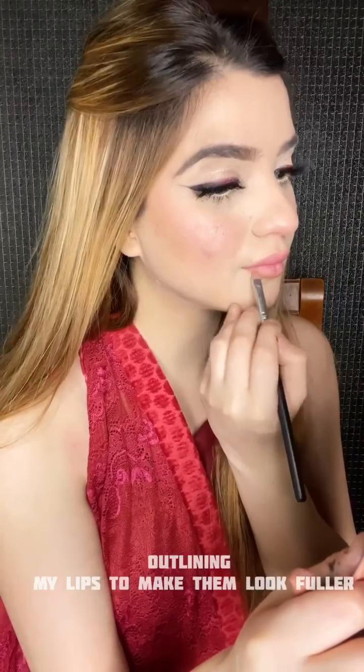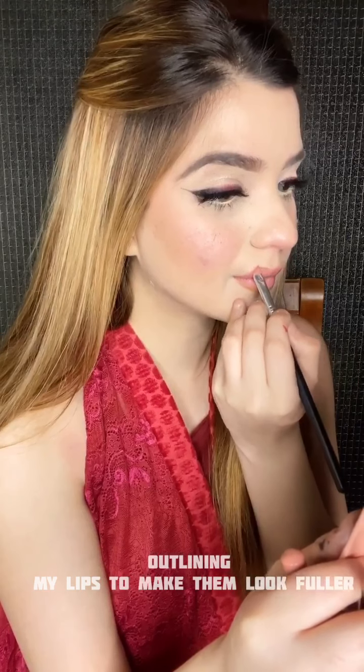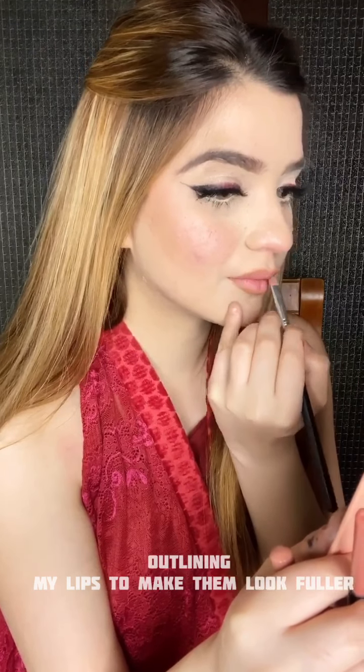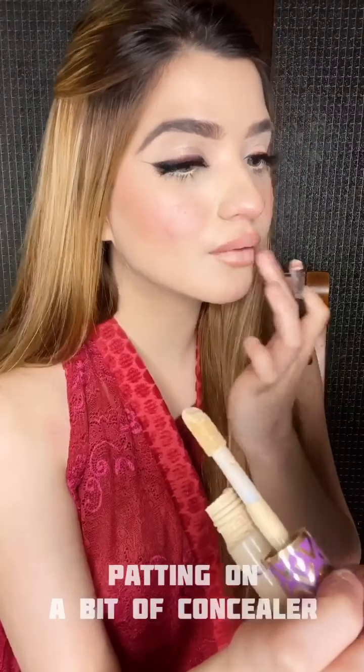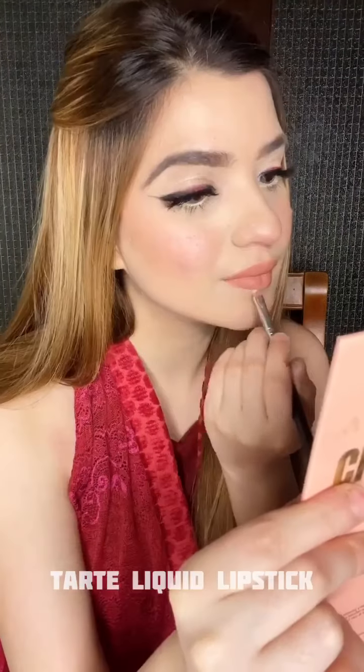Outlining my lips to make them look fuller — you can use any brown pencil. Patting on some concealer; this is just a trick to make your lips look fuller and to help the lipstick stay. And now I'm just cleaning the harsh edges out.